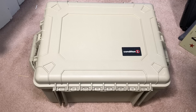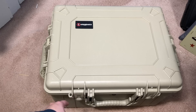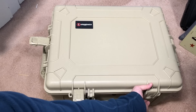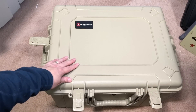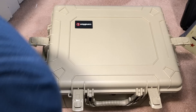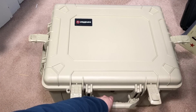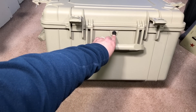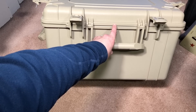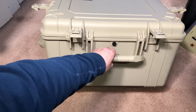Let me open this thing up and show you. As I spin it around, you can see there are four clasps total and they are very heavy duty. I also want to show you that it does have a carry handle and a pressure valve to regulate pressure, so that if you're flying or if it's warmer outside than inside the box, it won't vacuum seal on you.